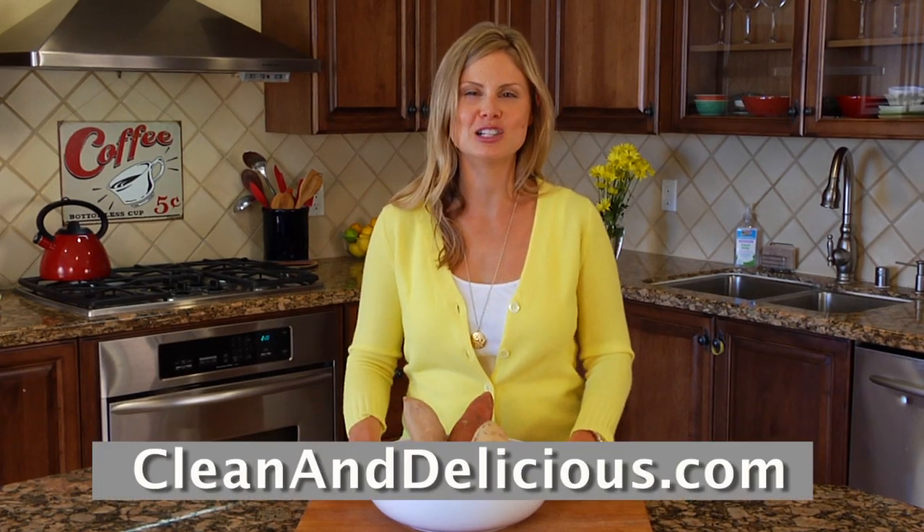For more simple and nutritious recipes, tips and ideas, make sure you check out cleananddelicious.com. I'm Dani Spies and I'll see you next time with another Ingredient 101.